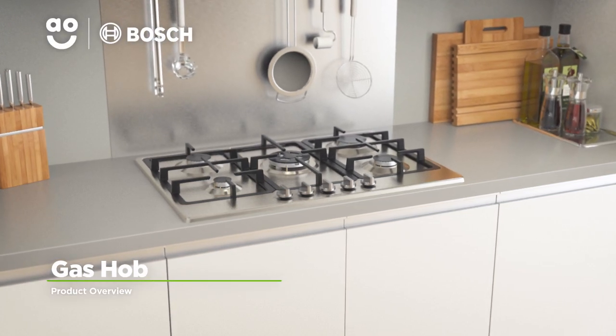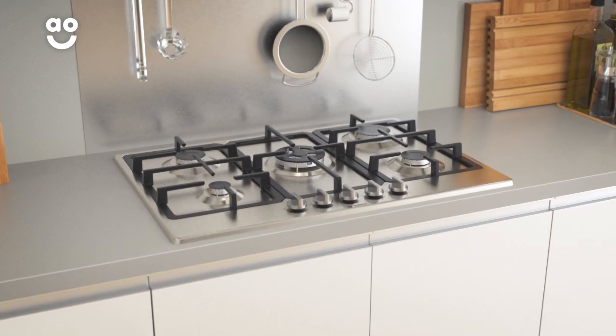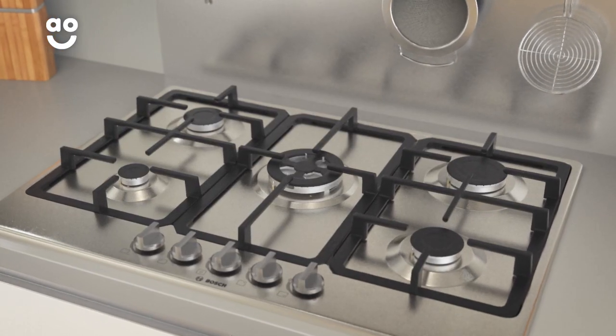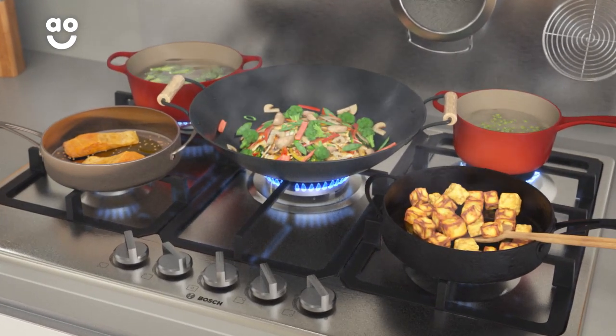Enjoy effortless cooking with this quality gas hob from Bosch, thanks to its easy to use design and excellent build. It has five gas burners in five sizes, meaning you can use different sized pans to cook up lots of tasty food.